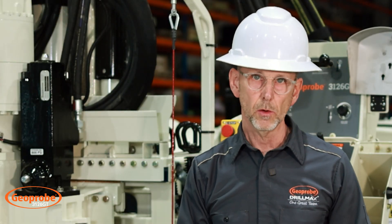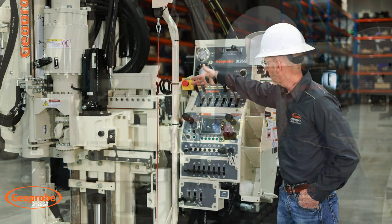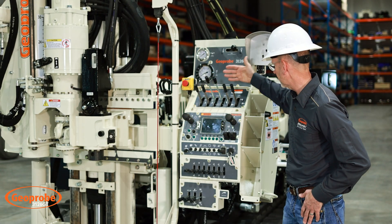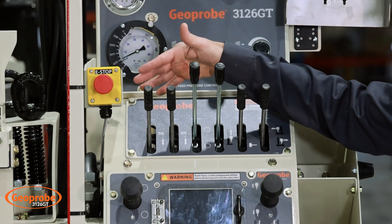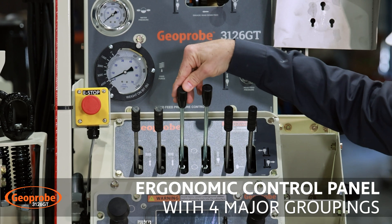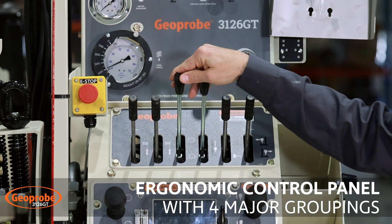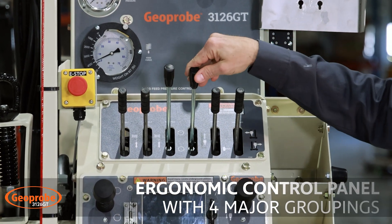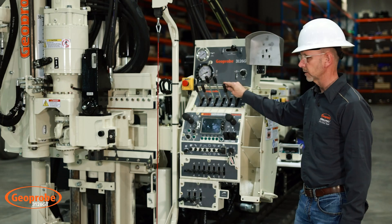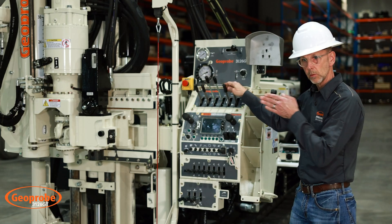Now we're going to move over to the control panel and go quickly across the top levers and their applications. We have our two main winches — winch one and winch two — our rotation lever for the rotary head, our head feed lever, our direct push hammer lever, and then the head side shift lever for shifting over.